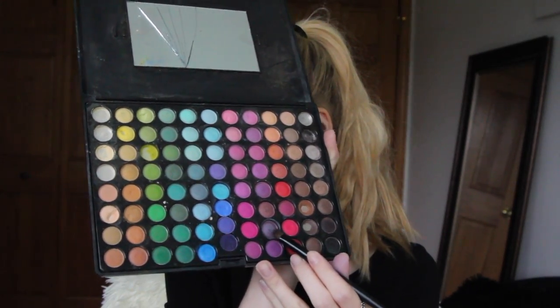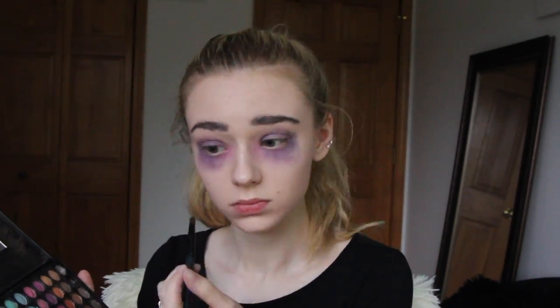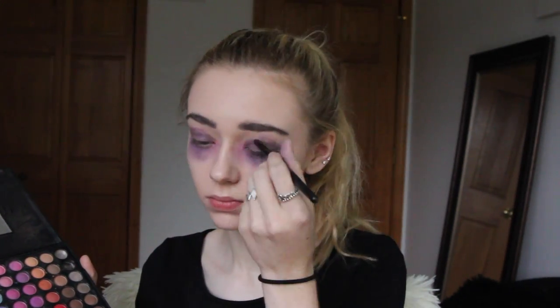Now using the same dark purple shade that we used before underneath our eyes, I am taking my e.l.f. eyeshadow brush and applying that all over my eyelids, and then I am also adding a little bit more underneath my eyes to darken them up some more. Taking the black with the same e.l.f. eyeshadow brush, I am applying that all over my eyelids and also going underneath my lower lash line.